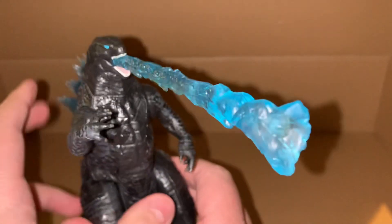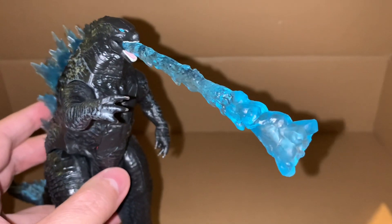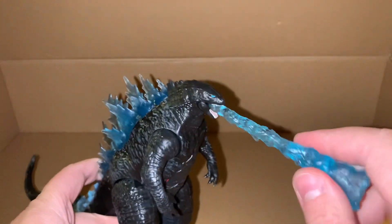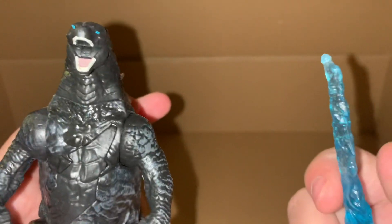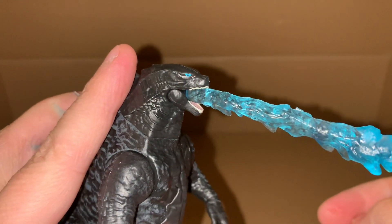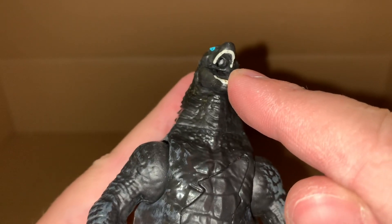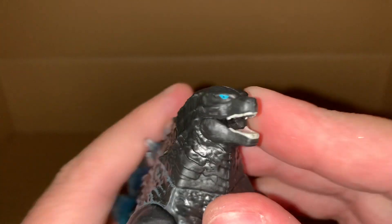He has his blast ability - I can't remember what it's called, some kind of energy blast. To recap if you get this for yourself, it looks like it goes in this way, up into his mouth, because he has a peg hole up there for that. Pretty cool - blue eyes as well.